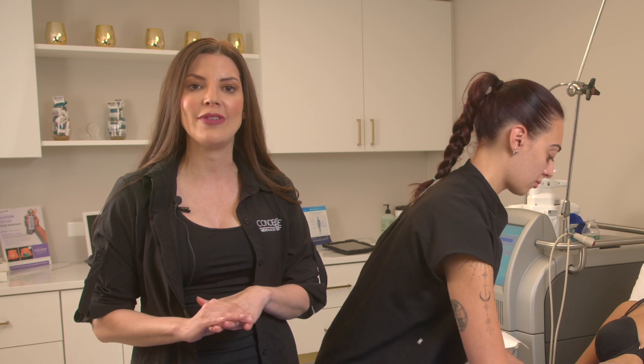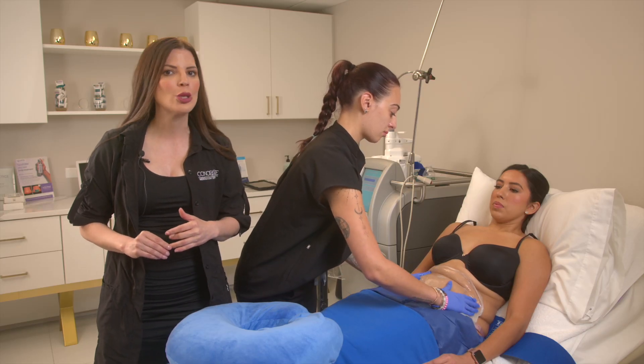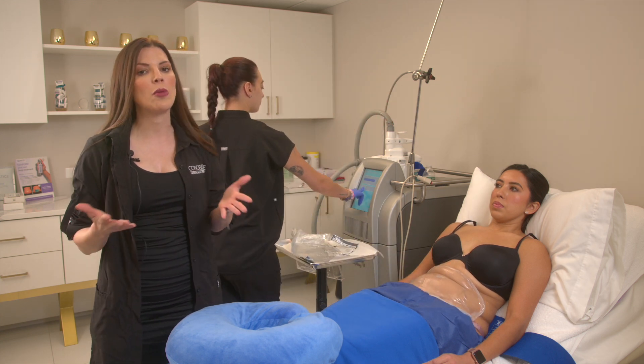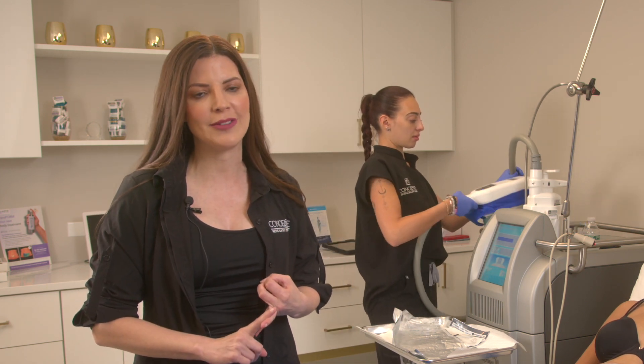Every hand piece has a cooling plate that goes to about negative 11 degrees Celsius. Fat freezes faster than the skin, so no trauma takes place. The treatment period will depend on which hand piece we're using — as little as 35 minutes and as long as an hour and 15.